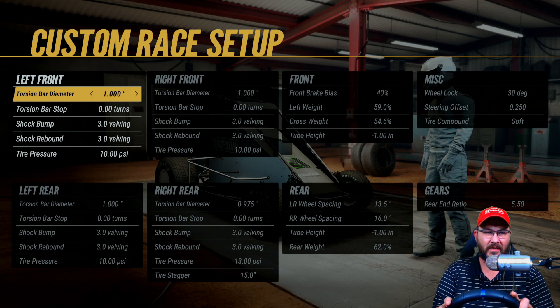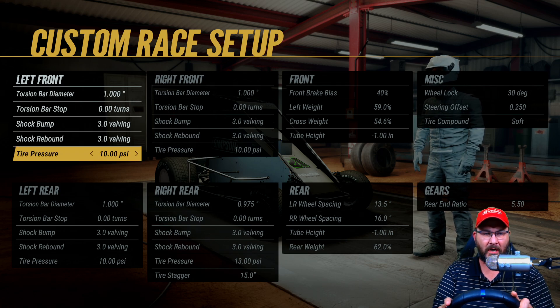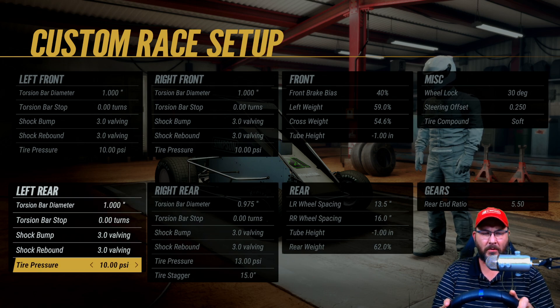The setup: torsion bar diameter on the left front is one inch, torsion bar stop is zero turns, shock bumps 3.0, shock rebounds 3.0, tire pressure at 10. Torsion bar diameter on the left rear is one inch, torsion bar stop is zero, shock bumps 3.0, shock rebounds 3.0, tire pressure at 10.